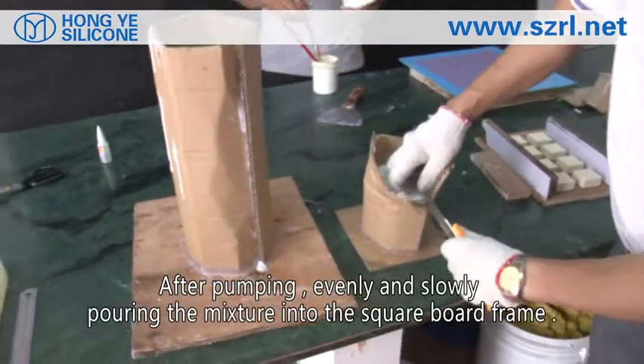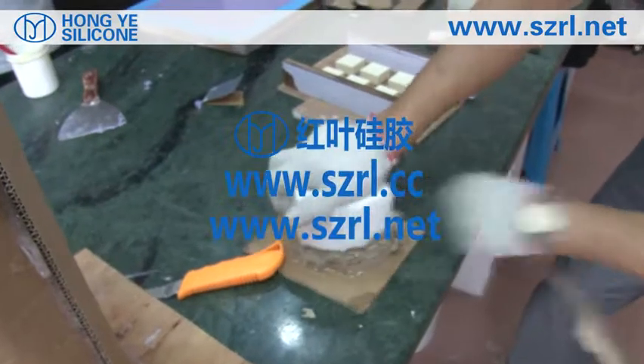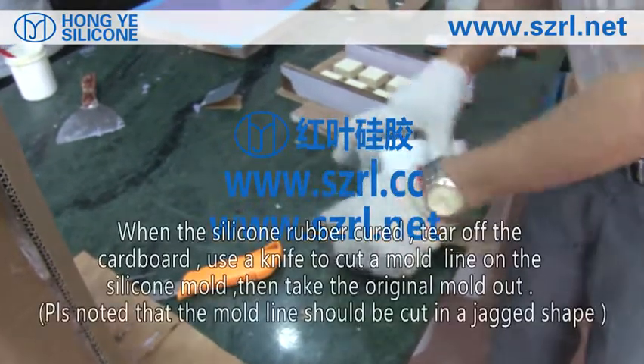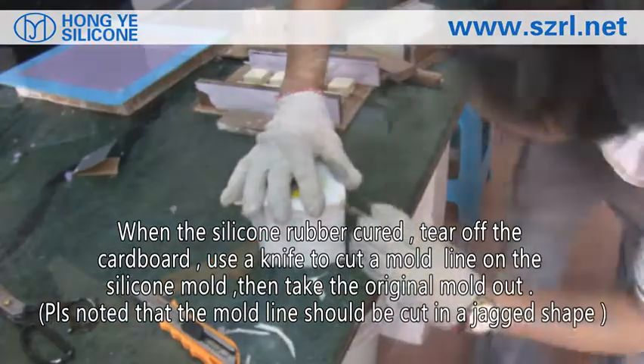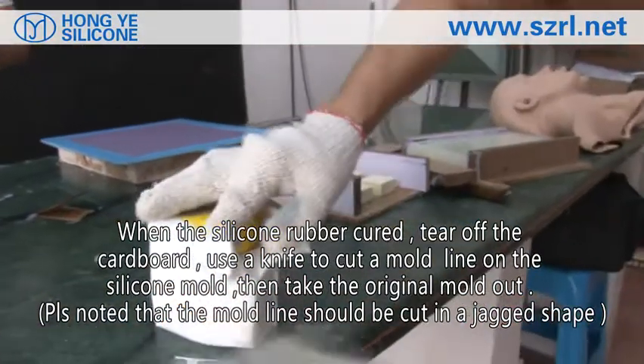After vacuuming, evenly and slowly pour the mixture into the square board frame. When the silicone rubber has cured, tear off the cardboard, use a knife to cut a mold line on the silicone mold, then take the rigid mold out.